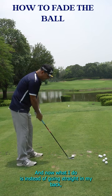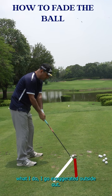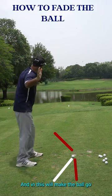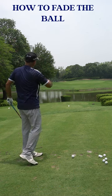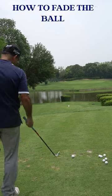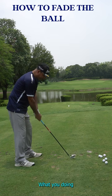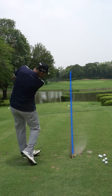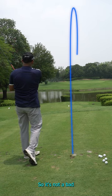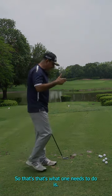Instead of going straight back, I go exaggerated outside-in, and this will make the ball go in a fade shot. Let's try this — it's not a hard shot to hit, it just matters of having confidence in what you're doing. Not a bad shot — that's what one needs to do.